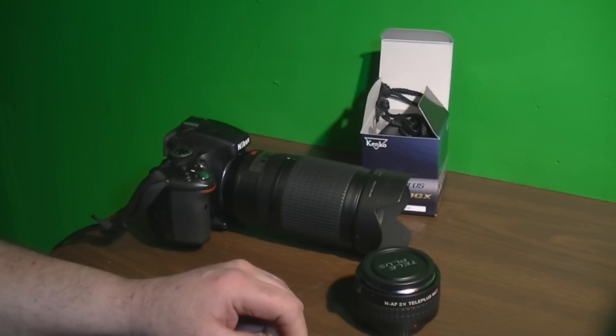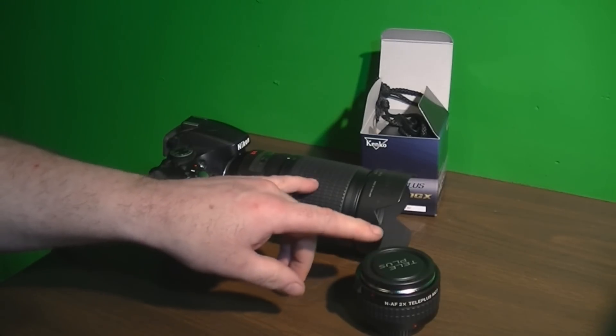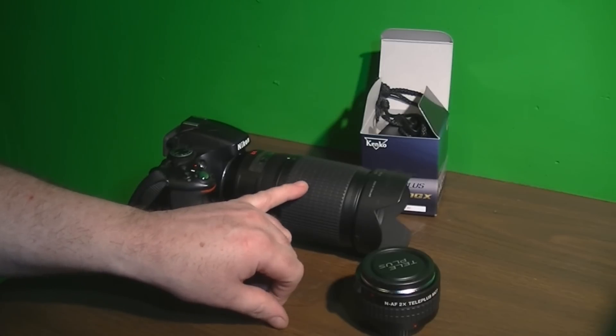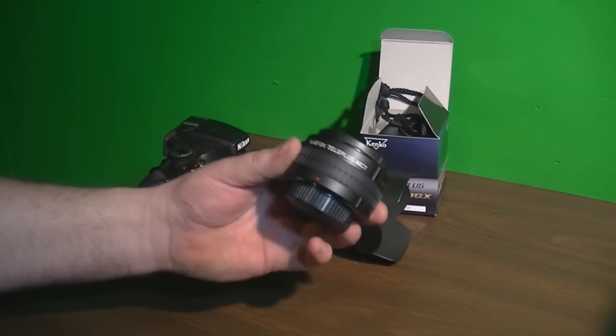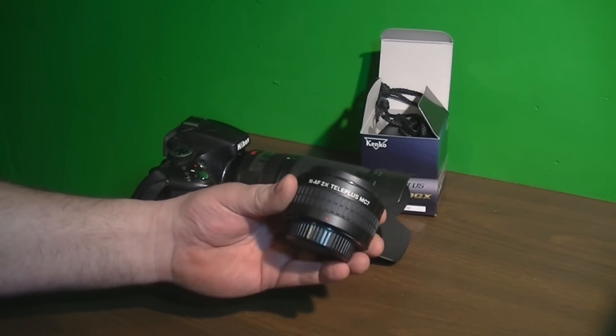Of course, you lose two f-stops when you run these things. But when I have this hooked up, the 300mm lens is on a 1.5x crop factor, so it's actually 450mm. When it's zoomed all the way out with the converter, you're going to be at 900mm.